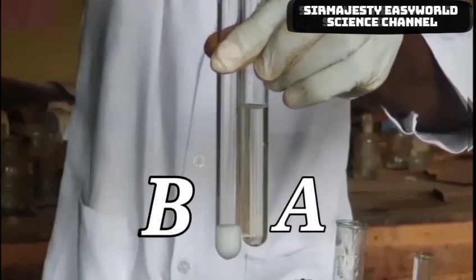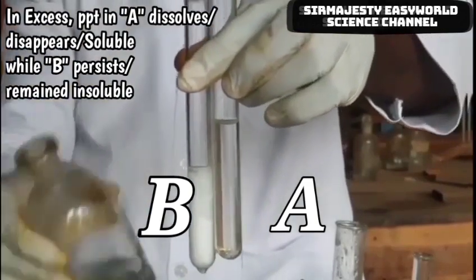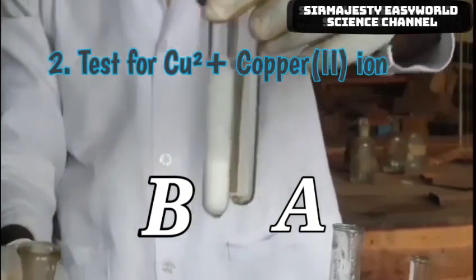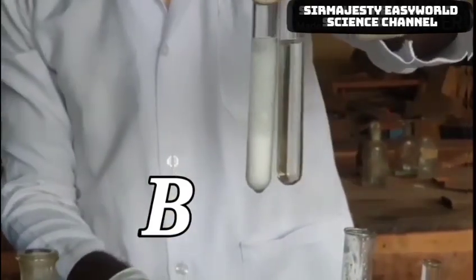Then in excess, you are checking if the precipitate formed will dissolve. As you can see, test tube A dissolves on adding in excess. This one is test tube B — the precipitate persists on adding the reagent in excess. So in A the precipitate disappeared, and in B the precipitate remained.